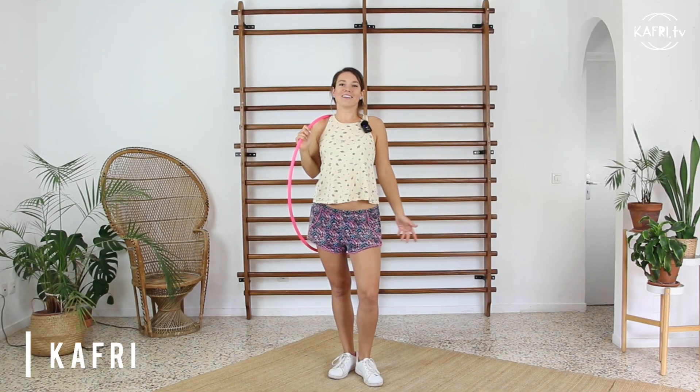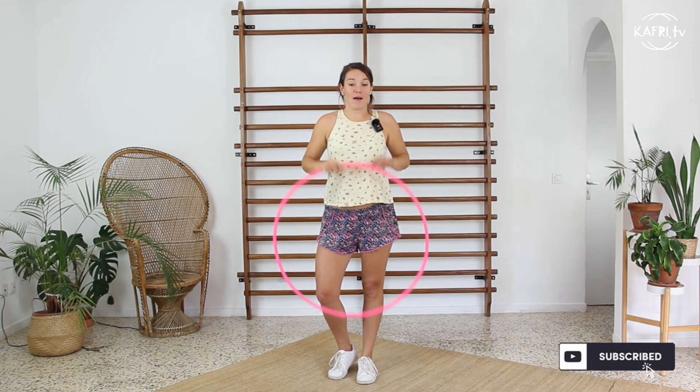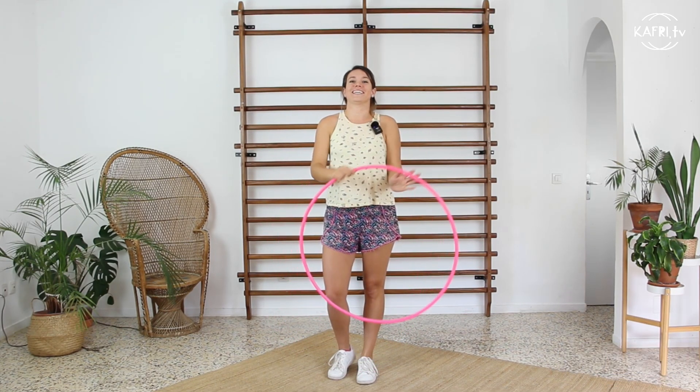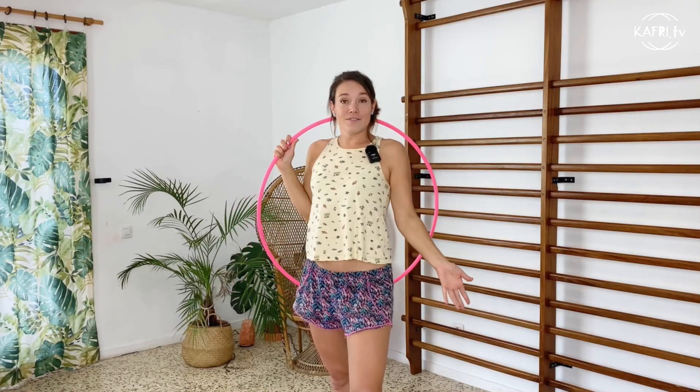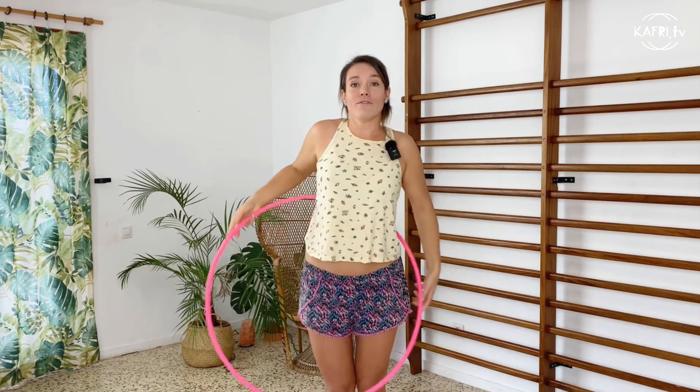Hey, I am Capri and this channel is about hula-hooping. If this is your topic, if this is something interesting for you, make sure to subscribe as I'm uploading a lot of tutorials recently. Now in today's video I'm gonna show you a trick which I called continuous half escalator.